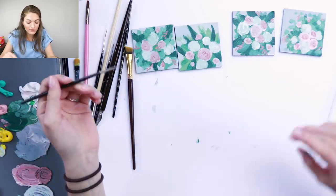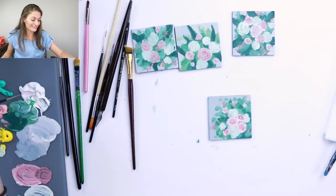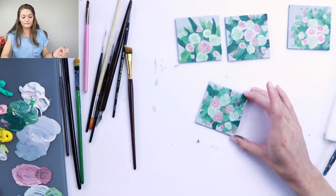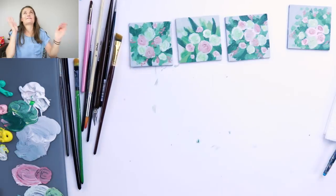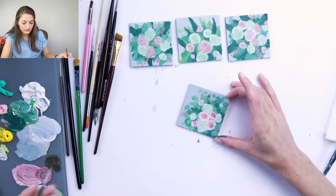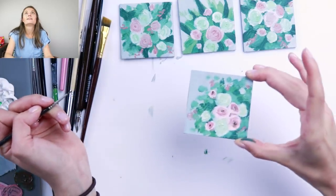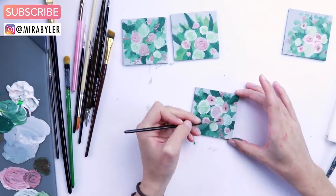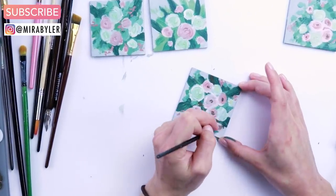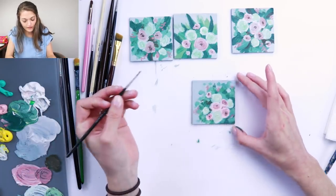Have any of you guys ever painted on these magnet things before? I am so fascinated by them — I think they're really cool. Did I tell you my favorite flower? It's peonies. I also really like stargazer lilies. I just love flowers — it's my favorite thing. I really like brown and green together; they add some nice depth.